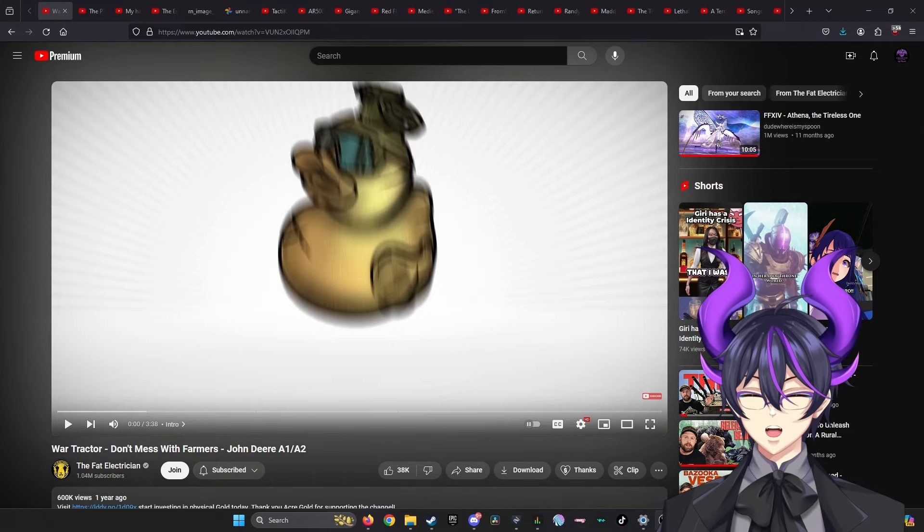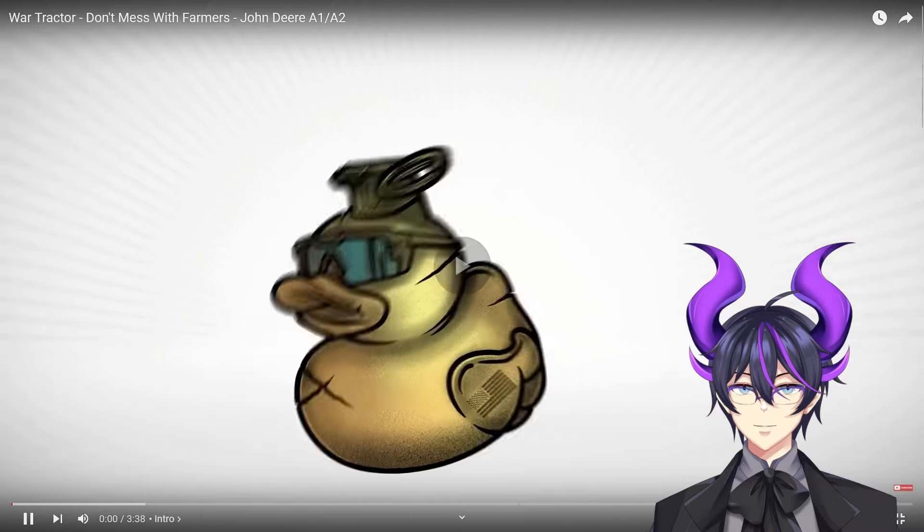War Tractor. Don't mess with farmers. John Deere A1 and A2. Fat Electrician. Today we're talking about the coolest military vehicle you've probably never even heard of. Ladies and gentlemen, the John Deere War Tractor.